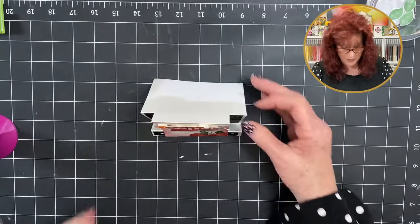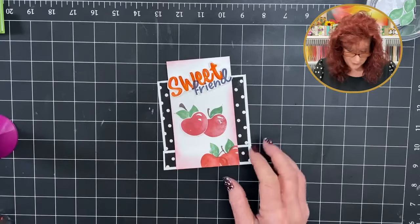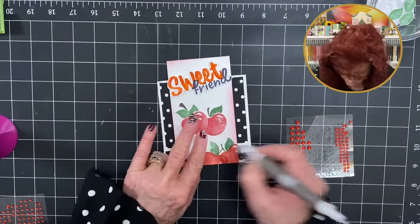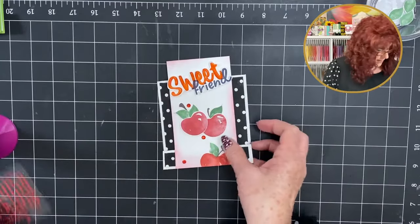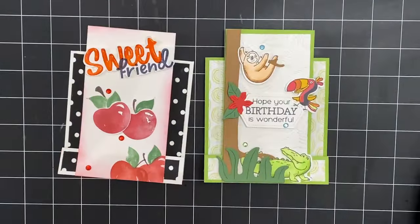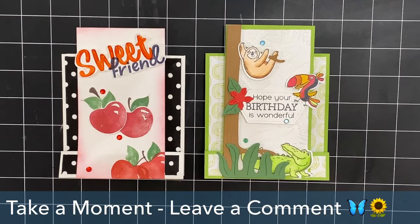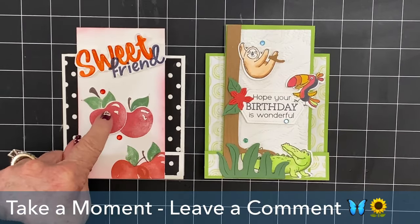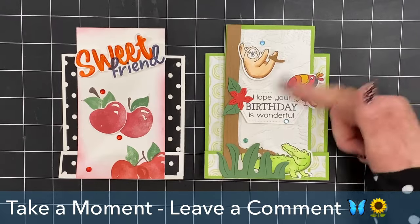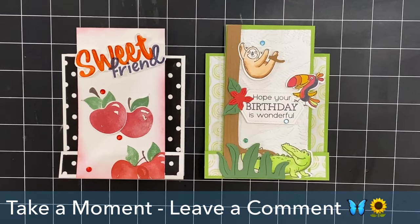Look at that — it stands up perfectly. Sweet friend, you have plenty of room to write your message. Do you think we need to add a little bling? I think we do. Of the two cards we made today, take a moment and leave a comment — we love to know. We are getting ready for a cherry festival in June, so this would be perfect to invite a friend. Anybody who loves little critters will love the jungle card. Let us know in the comments — we love to read them.